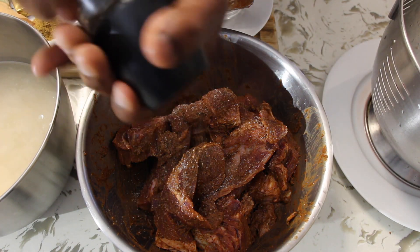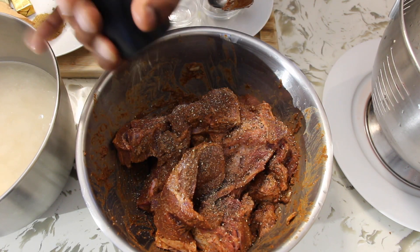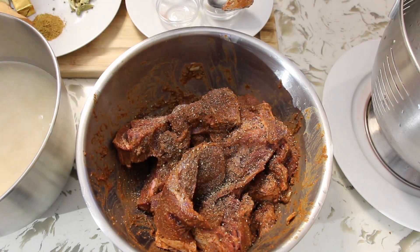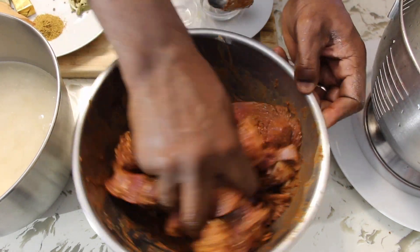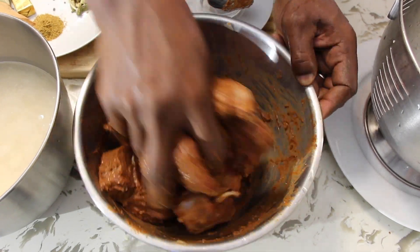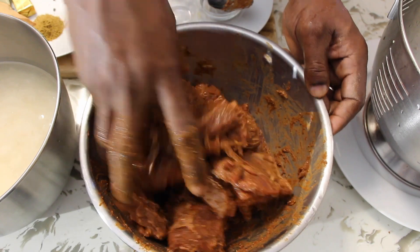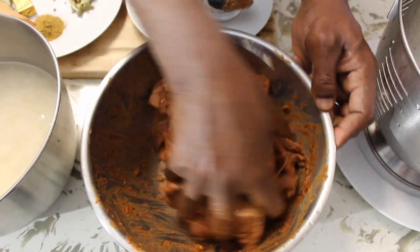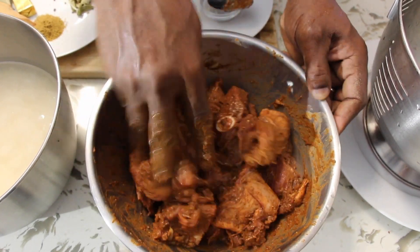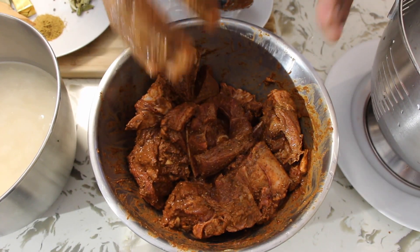Adding some black pepper too. I'm gonna leave it for about an hour, then I'm gonna fry it and finish it up in the oven. This is goat meat so it takes a little longer than beef. See how delicious it looks — let's just leave it to marinate together.